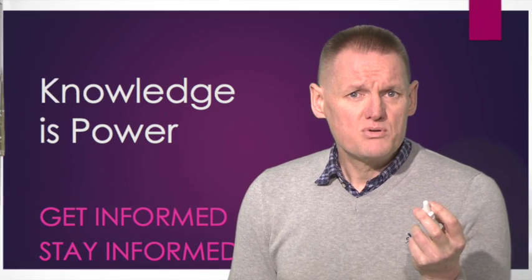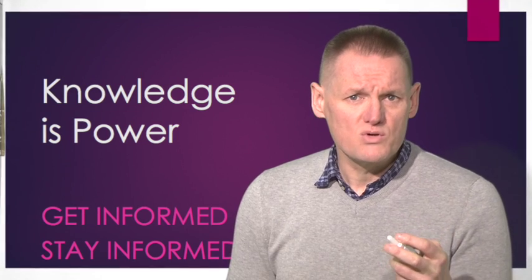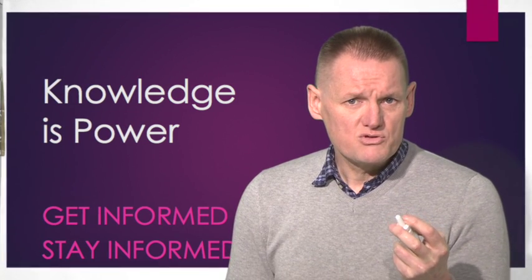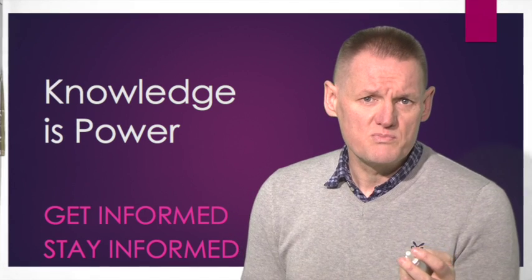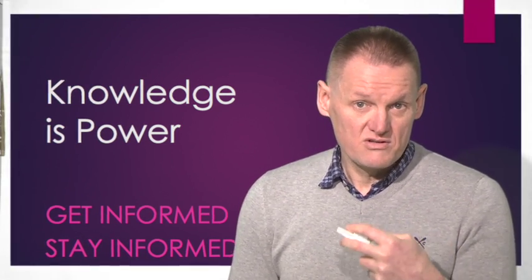Breathe in through your nose and push down on the corner of the nozzle to administer one spray. Then breathe out through your mouth. Repeat if you are using two sprays for each dose. Then repeat the above steps in the other nostril.